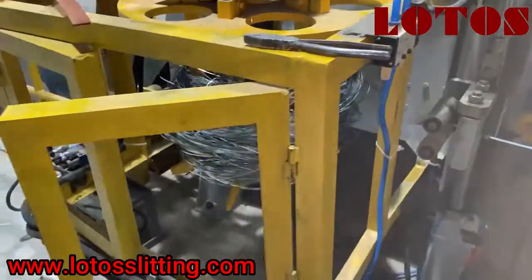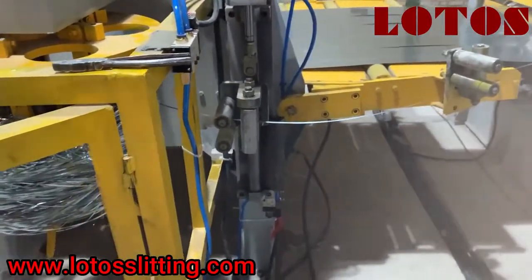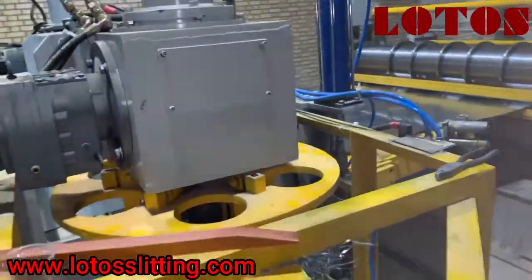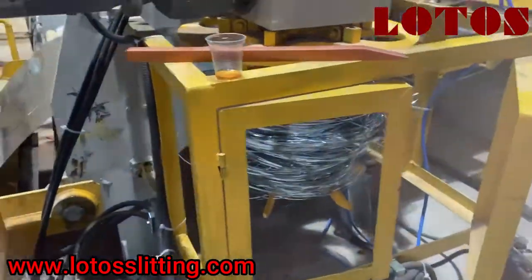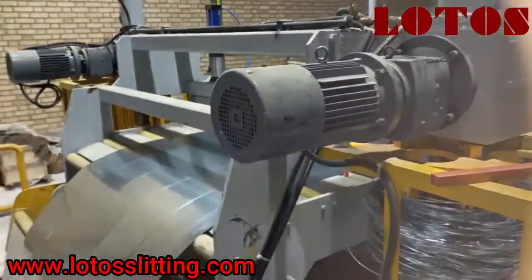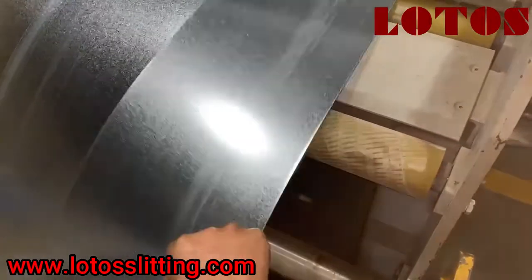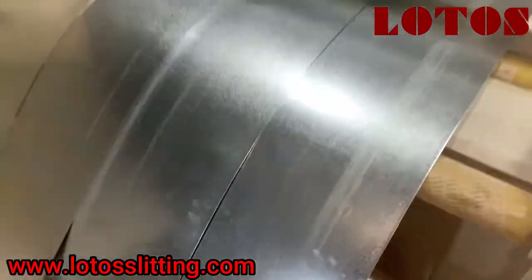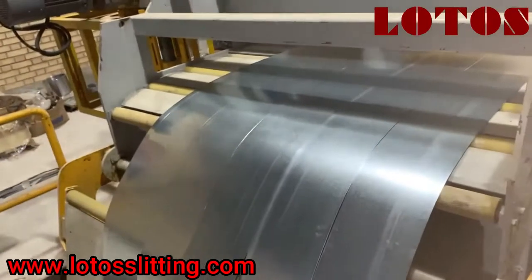This is the automatic expander — automatic rewinder. Once it's full, by this hydraulic jack we can expand it to lower the material down. It has a separate gear motor to adjust the speed. You can see the strip that we sweep on the surface — without any marks, without any damage. The material is galvanized, thickness is 0.7 millimeters.